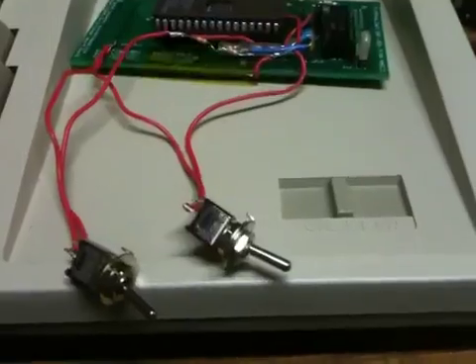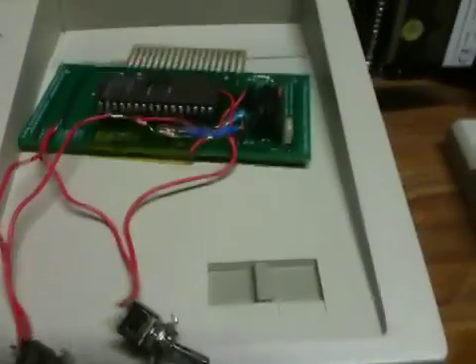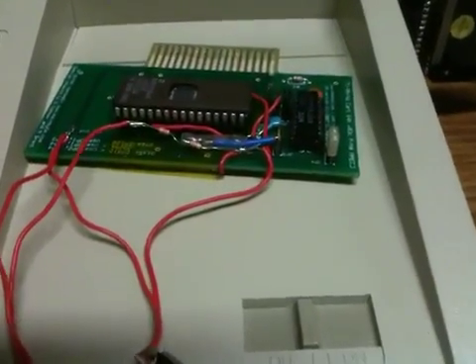If you look at the switch, you have up-up, down-down, up-down, and down-up. So you've got 4 different banks on this 512k chip.